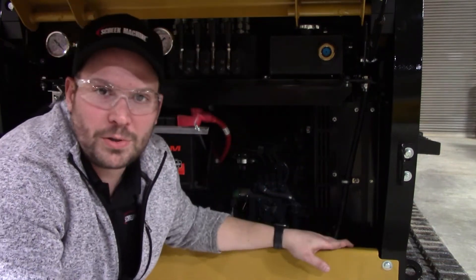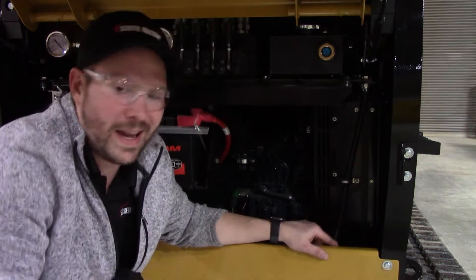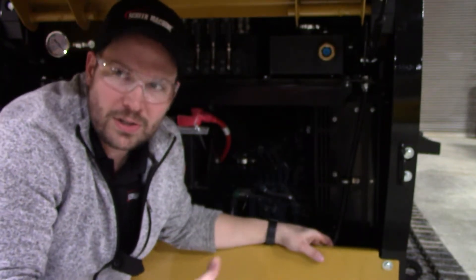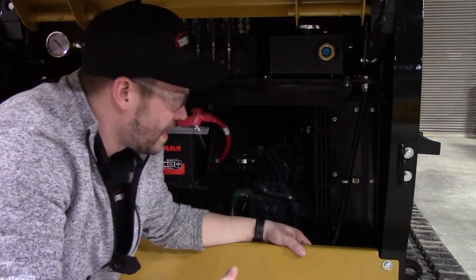One of them is your antifreeze and your coolant right there. We've got the hood open for access to our engine compartment here. A quick check when you're checking your oil and your air is to check the coolant as well. You should see coolant in this overflow sight glass right there, filled all the way up like it is now.